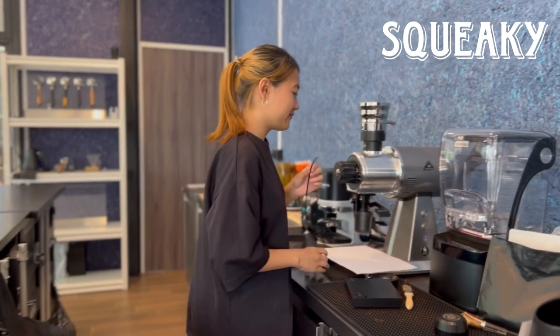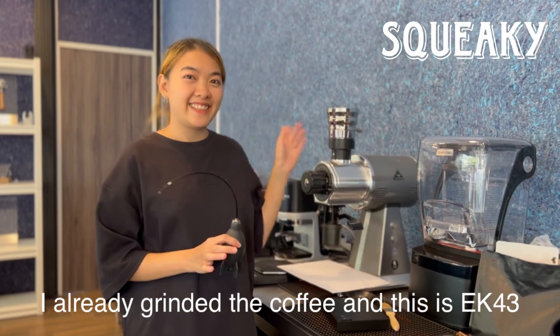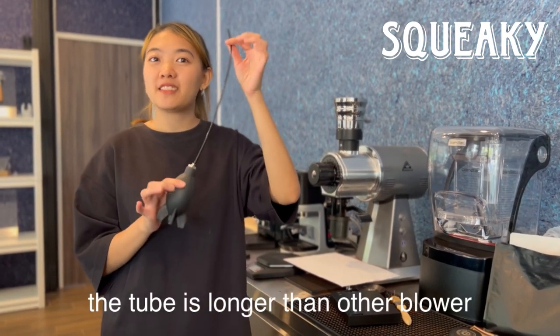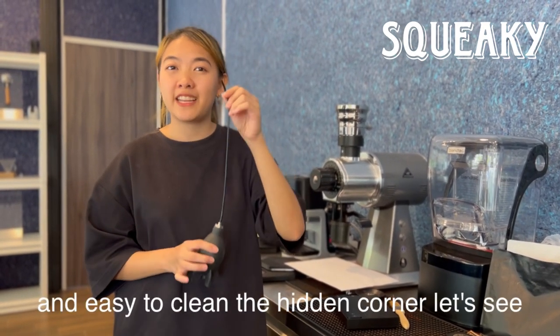Let's see how it works. I already put the coffee in here for the demo. You can see the tube is longer than other air blowers. And this tube is flexible and easy to reach the hidden corners.